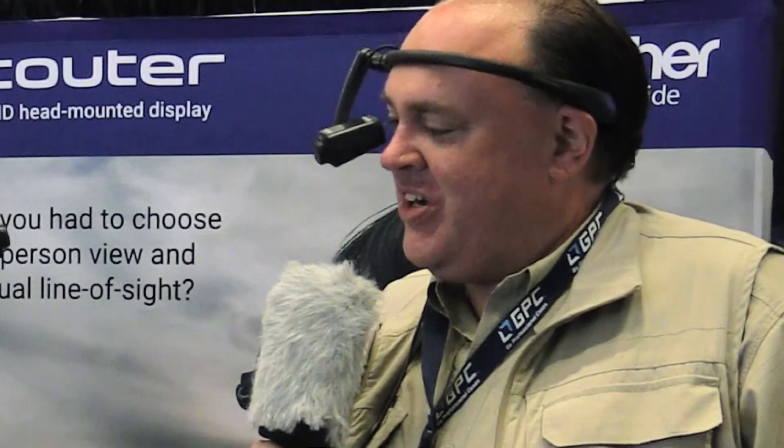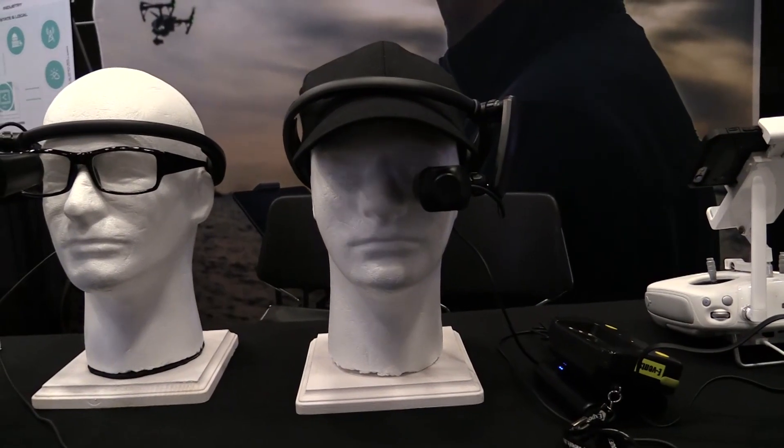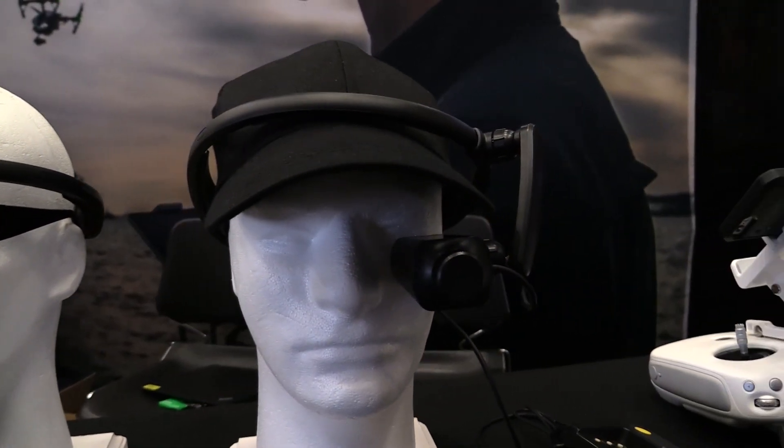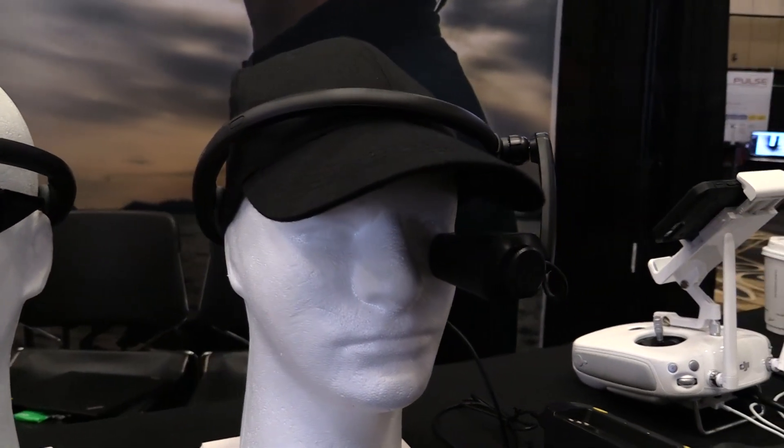Roswell Flight Test Crew here at the InterDrone Expo 2017, and I'm here with Kevin Howitt from Brother Corporation. This is the Air Scouter WD-300C — a head-mounted display from Brother. Yes, we are the printer company. It gives you the ability to see what your drone is seeing in first-person view, but you're not losing the visual line of sight.